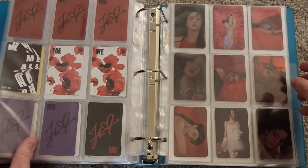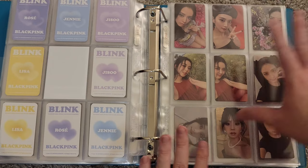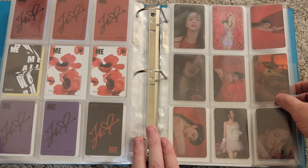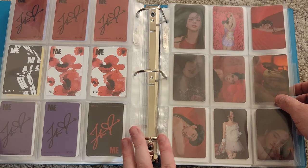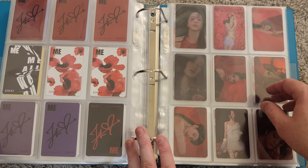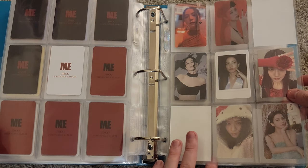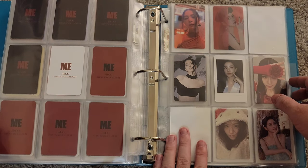I wanted to make sure to keep Jisoo and her solo stuff together. I have two cards to put away — the photo book special edition card and the K-Town For You pre-order benefit for the photo book special edition. Just going to slide those right in here. So 'Me' is now basically all complete. I didn't collect all the photo cards — these are literally just all photo cards that I pulled from albums I bought. I bought two of each standard version, the kit, two of the YG special version with the mini vinyl CD, the vinyl, and the photo book version.